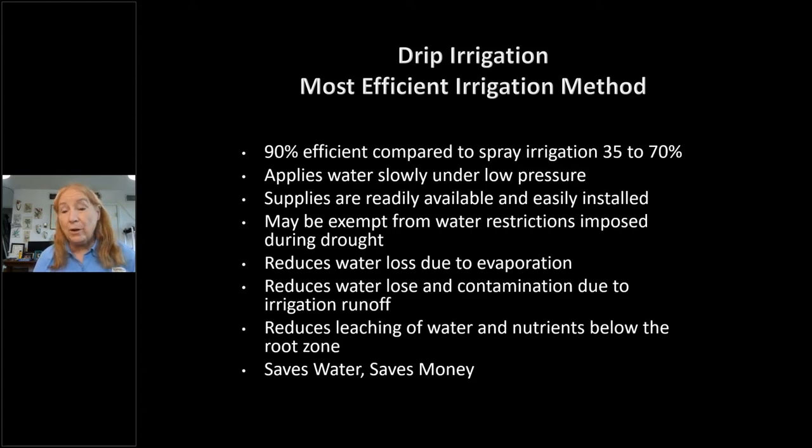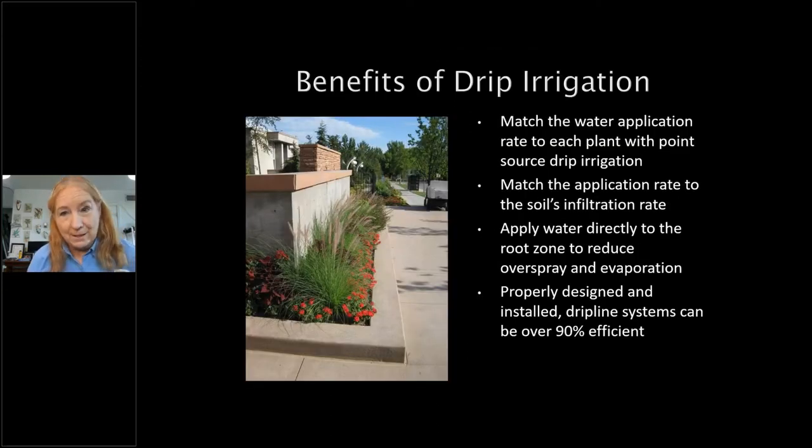Drip irrigation reduces leaching of water and nutrients below the root zone because it's easy to determine the run time and the depth the water will reach — we'll talk about how to test that with a screwdriver. And of course, saving water saves money.